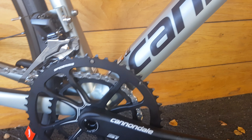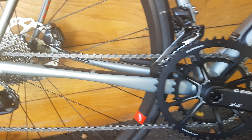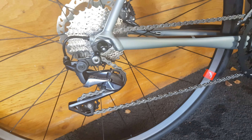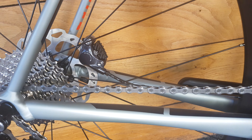Thru-axle front on this bike. Moving down, we have got the SI chainset with a 50/34. Ultegra front mech on there, 11-30 on the rear with an Ultegra short cage. Again, another 105 disc and Ultegra caliper on the back.